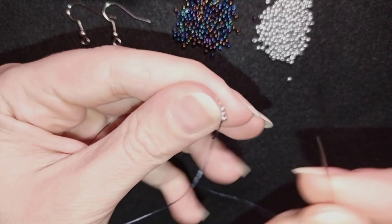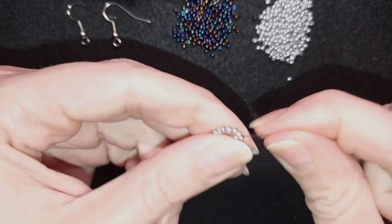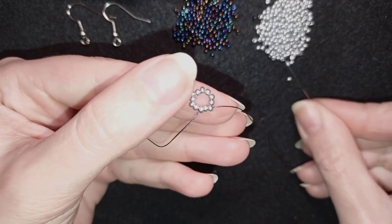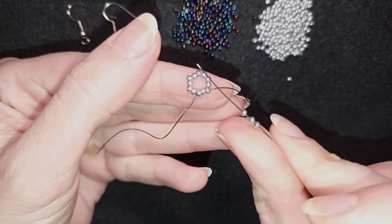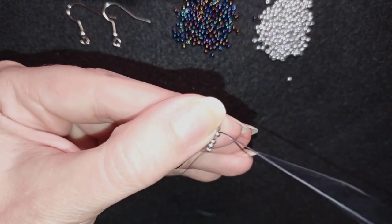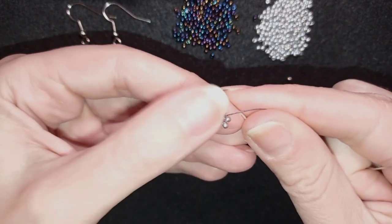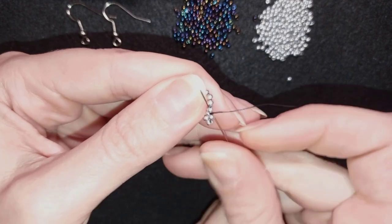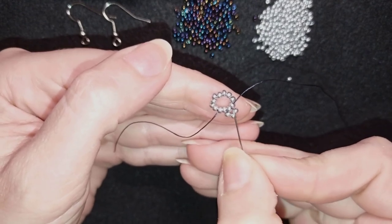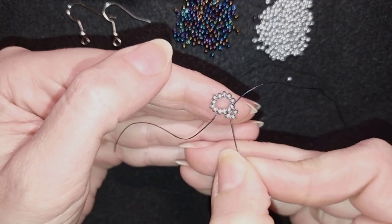Now I will go through three more beads. Then I'm going to take three of these beautiful silver beads and go back in a circle through the seed bead I'm exiting out of and pull. In my next step I go through the next silver - I now have a cross of four beads. I added three beads to make this cross because I already had one bead in the inner circle.